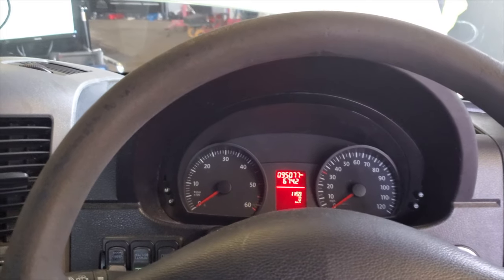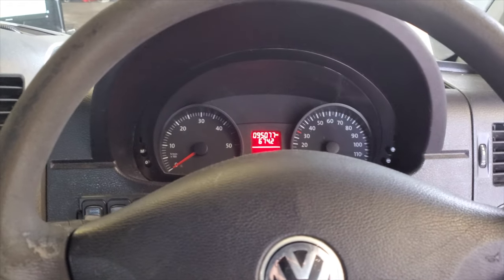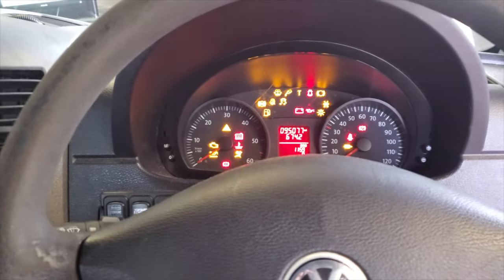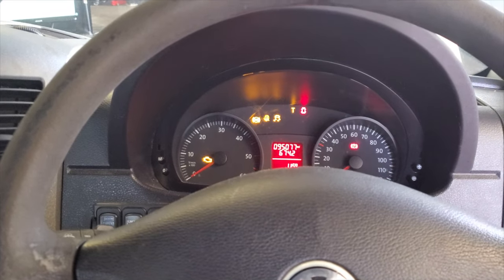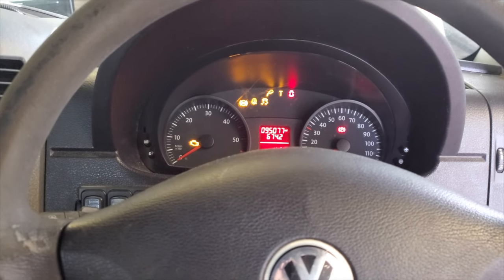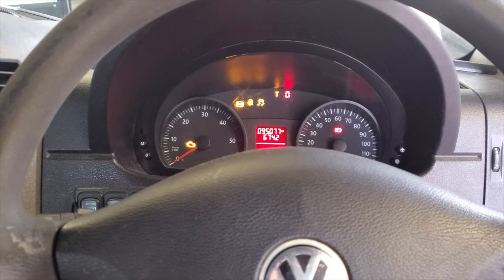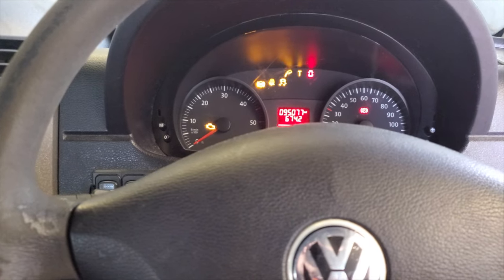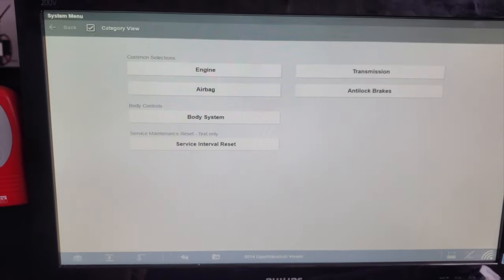Good morning and welcome to another CAN diagnostic video. In today's episode we have a Volkswagen Crafter that is in a no-crank, no-start condition. We're here today to sort this out as it's for a charity currently using this vehicle to transport medical equipment around the local area. We've come in specially under lockdown circumstances to get this back on the road.